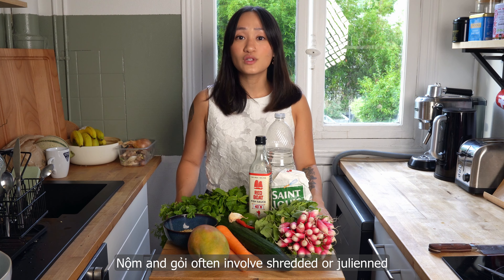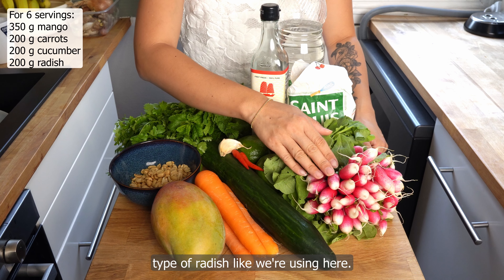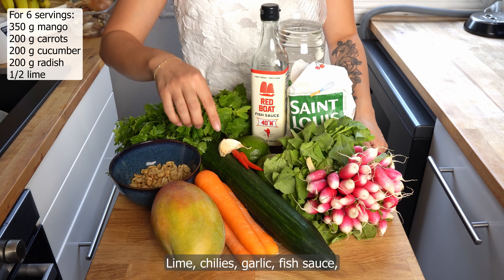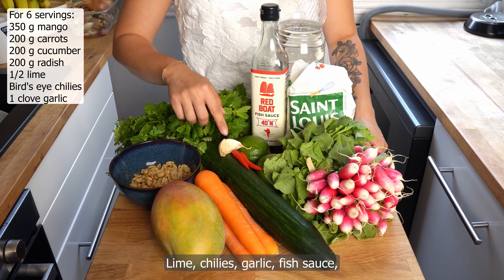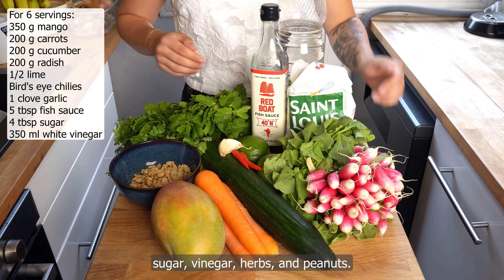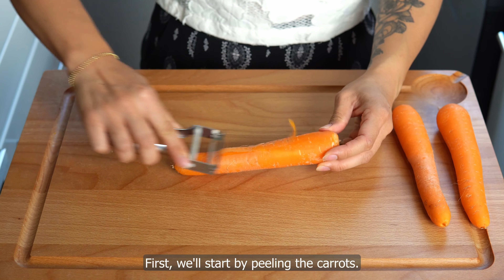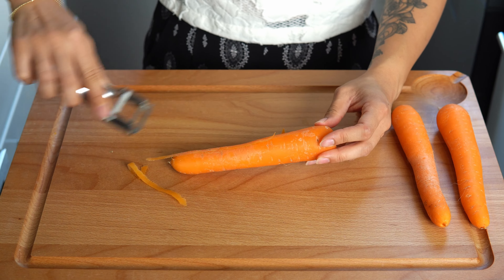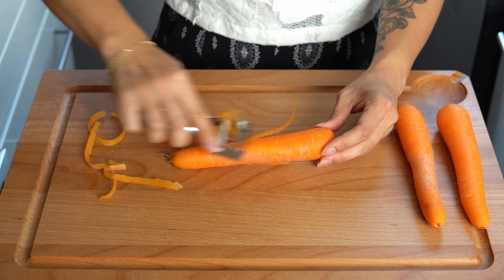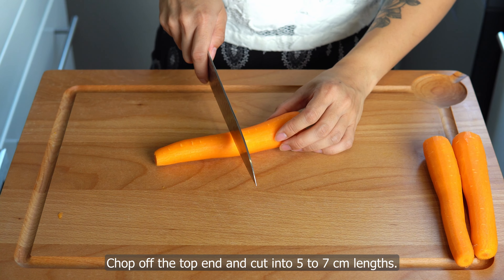For this recipe, you'll need mango — I like picking one that is not ripe but also not too green, so you get a nice mix of sweetness and acidity — carrots, cucumber, and radish. You can use daikon or another type of radish. Also: lime, chilies, garlic, fish sauce, sugar, vinegar, herbs, and peanuts.